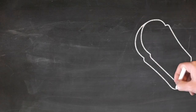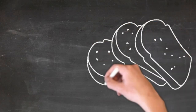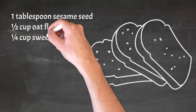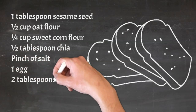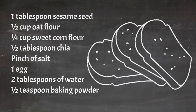Let's go to the ingredients: 1 tablespoon sesame seed, 1/2 cup oat flour, 1/4 cup sweet corn flour, 1/2 tablespoon chia, a pinch of salt, 1 egg, 2 tablespoons of water, and 1/2 teaspoon baking powder.